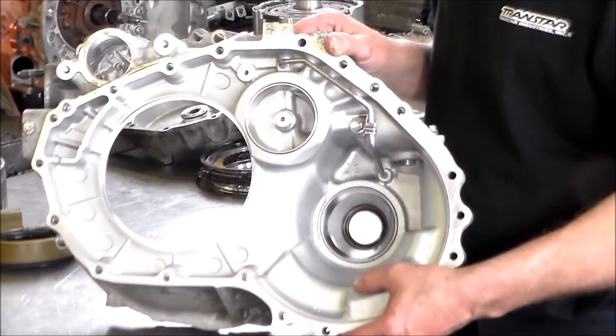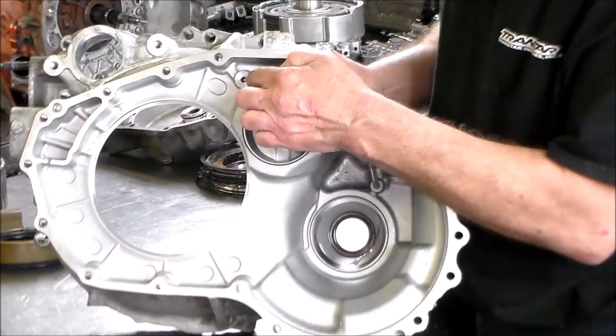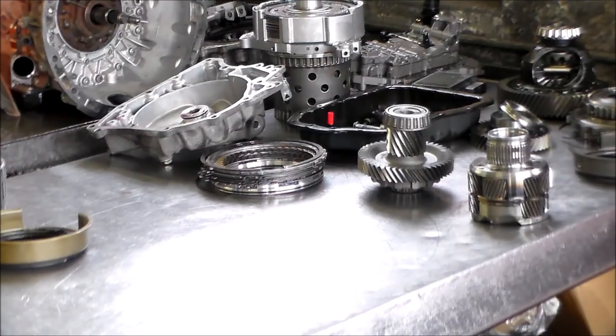Here's a shot of the internal of the bell housing. You've got a spot here where the O-ring goes on the pump — it'll seal against this hole right here. That's the bell housing.